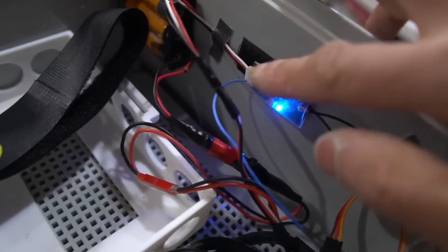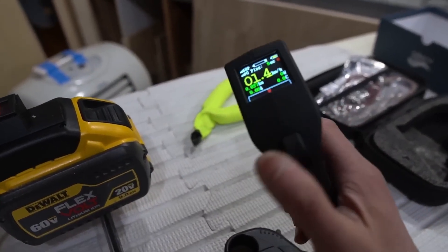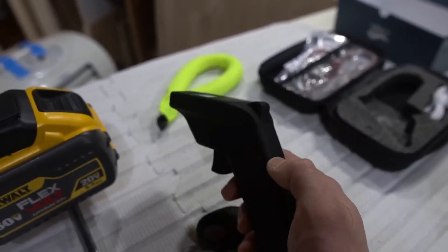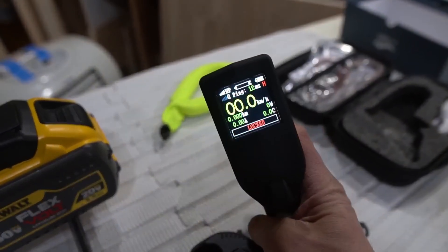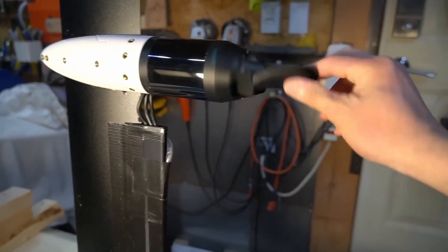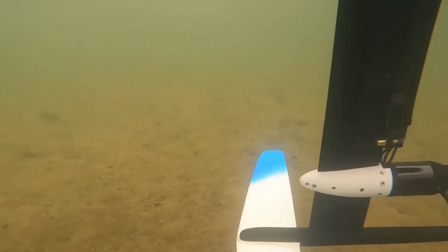I have it mounted right there. Back to the controller — what's nice is it actually has a locking ability. If I power this off here and power it back on, it's locked. I've directly mounted the folding prop to the motor without a shroud. I know there'll be safety comments about an open prop, but I am wearing a full wetsuit, booties, and gloves.